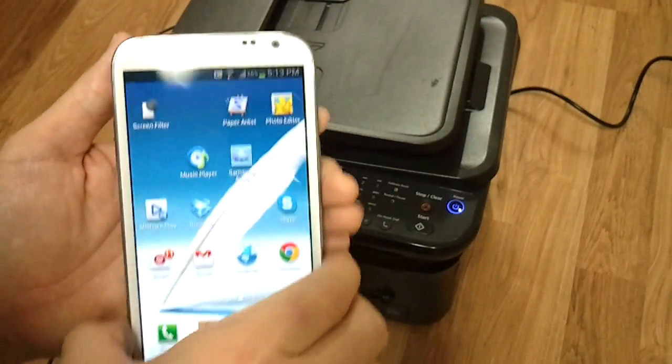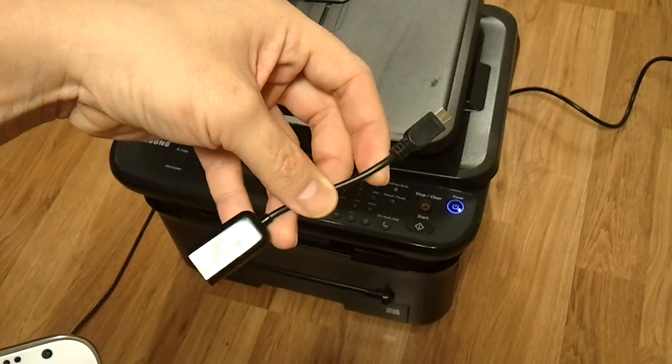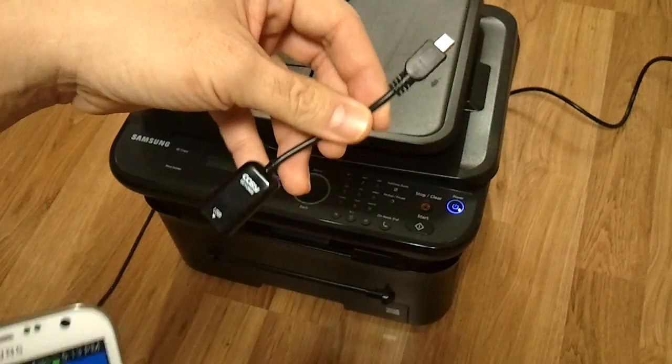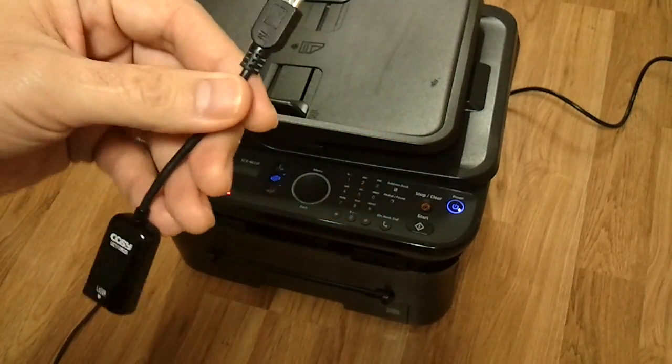So what you need first is a USB OTG cable. This is a 5-pin USB OTG cable I just picked up. I think they're all around $5-10 — they're really cheap.